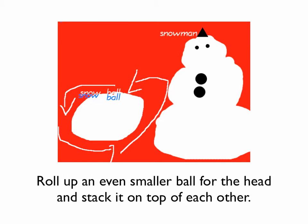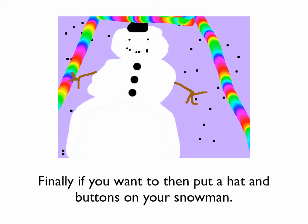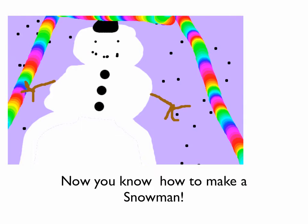Roll up an even smaller ball for the head and stack them on top of each other. Finally, if you want, put a hat and buttons on your snowman. Now you know how to make a snowman.